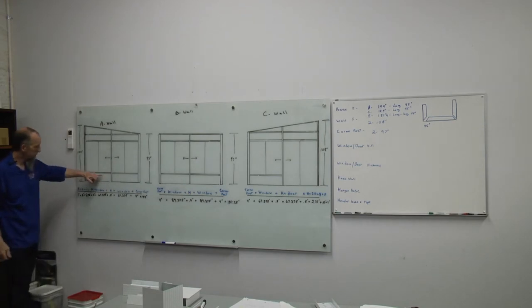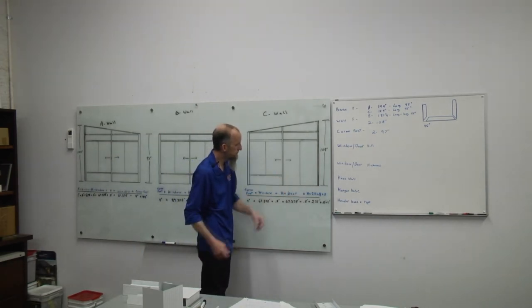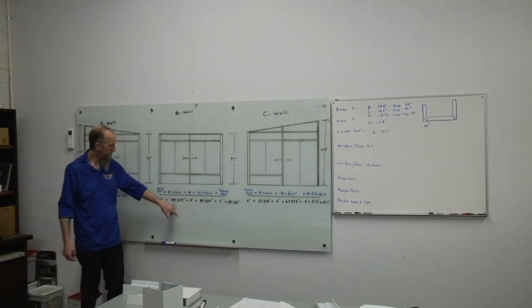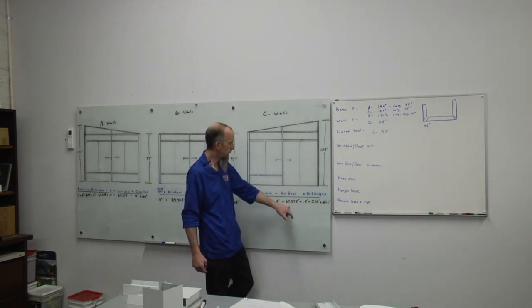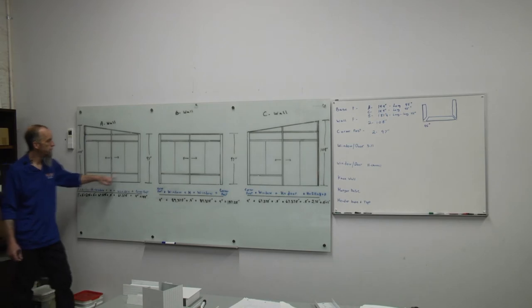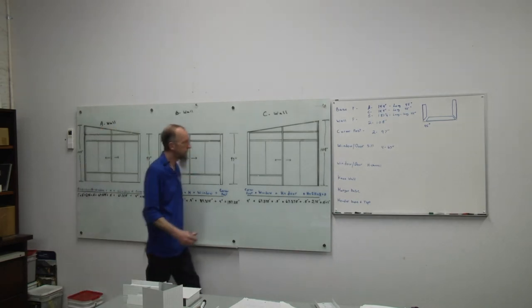Each window and each door will have a sill directly under the window and door frames. For sills, take the width of your window frame and cut back to the even number. For a 67 and 3/8 window frame, cut that sill at 67 inches. For an 89 and 3/8 window, cut that sill at 89 inches. For 67-inch sills we have four total, and two at 89 for the B wall.